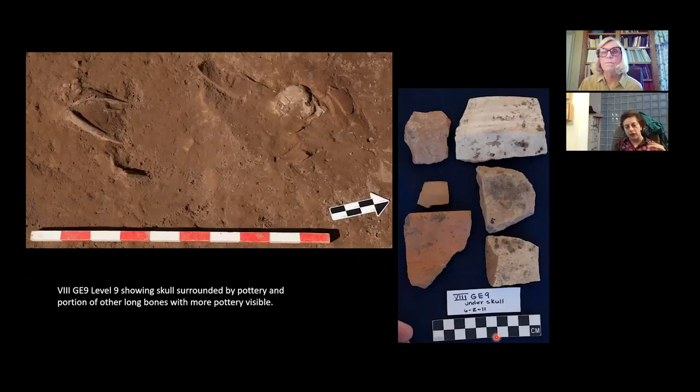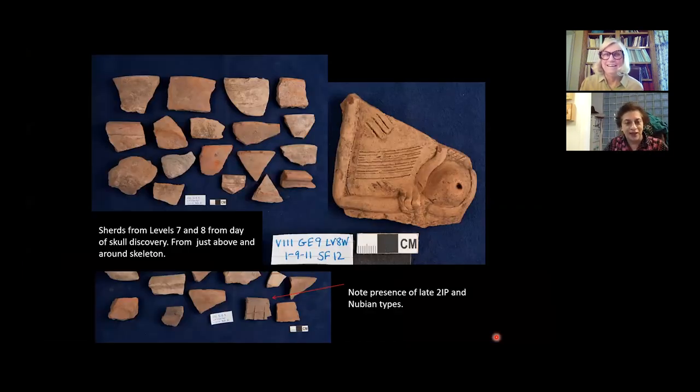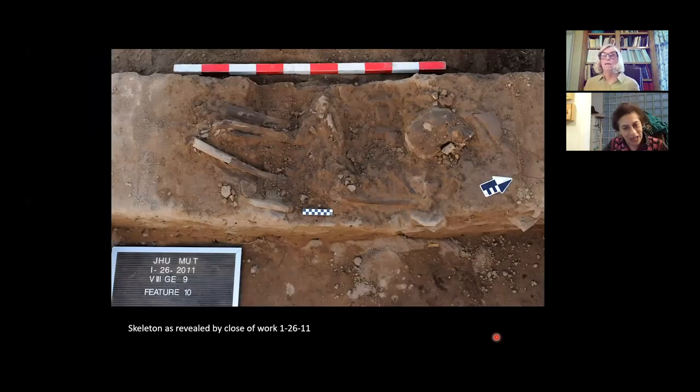Betsy had found part of a burial and called over Roxy Walker first, and then I joined Roxy because we were working elsewhere. What Betsy had found was this head and parts of a skeleton, but the way it was laid was really bizarre because it wasn't following what we would call a normal anatomical layout. Roxy had gone to see this and came back and said, 'I think you better come because I'm seeing things.' So we came and saw things together and said, 'Oh, this is really weird.'